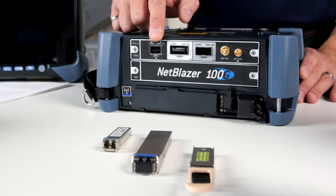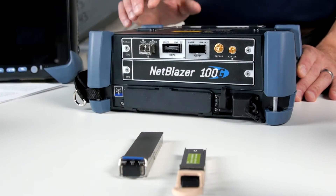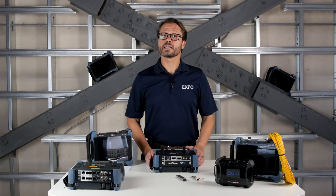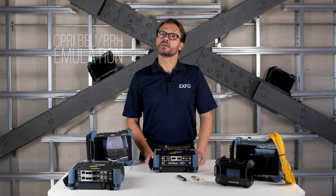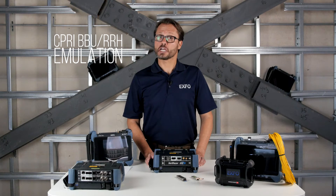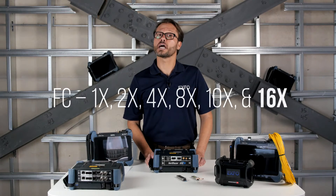The first interface here is the SFP/SFP+ slot. With this interface, we can test Ethernet traffic up to 10GB, Sonet SDH, CPRI, BBU and RH emulation from 1.2 to 9.8GB, packet synchronization, and fiber channel all the way up to 16x. A real differentiator for our tester versus others on the market.